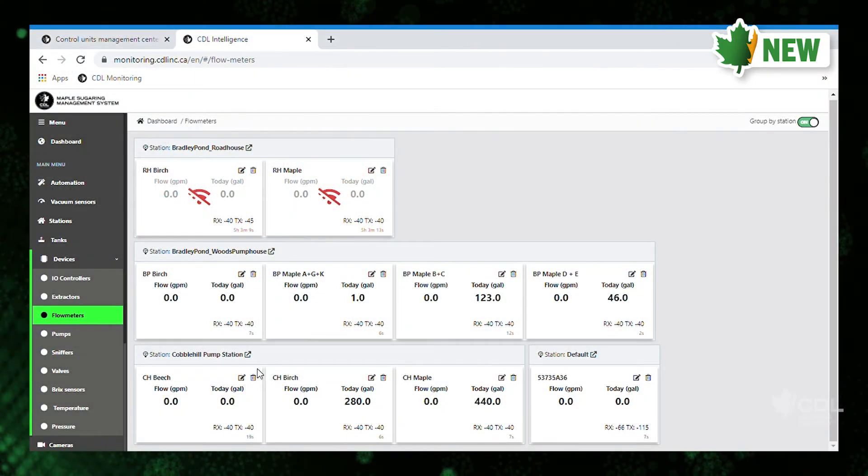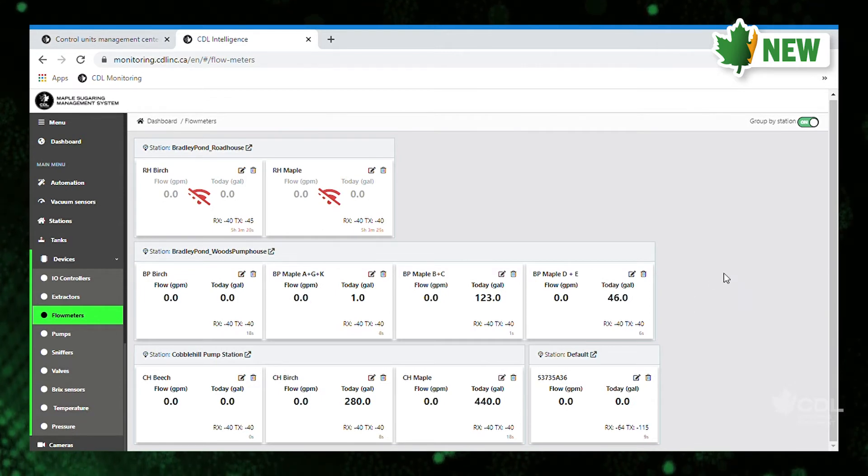Here's a picture — this customer has ten different flow meters. It shows you the total flow for that day and it keeps a history of each flow meter.